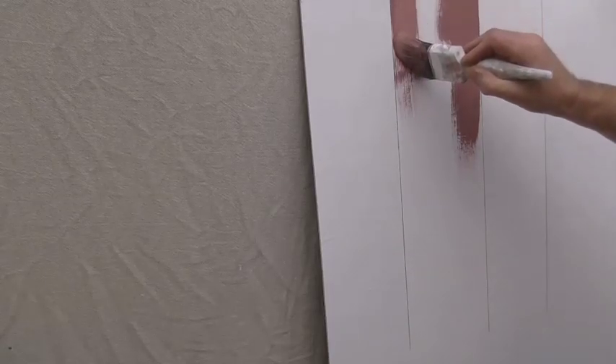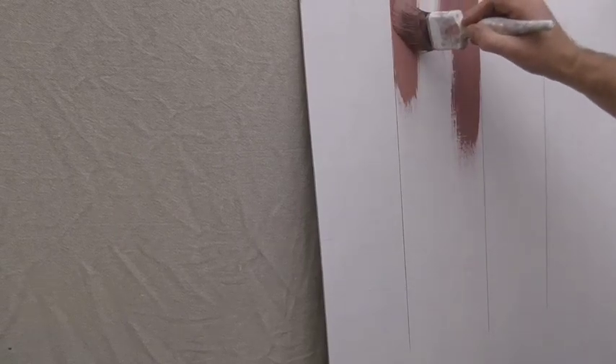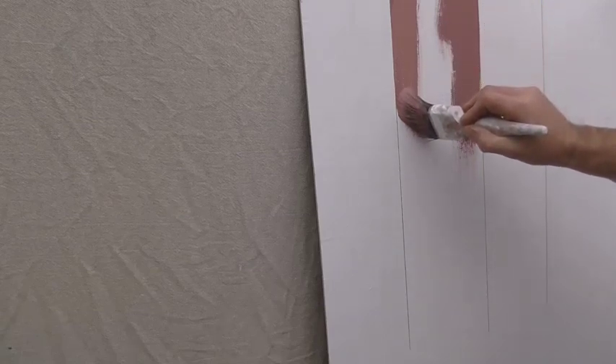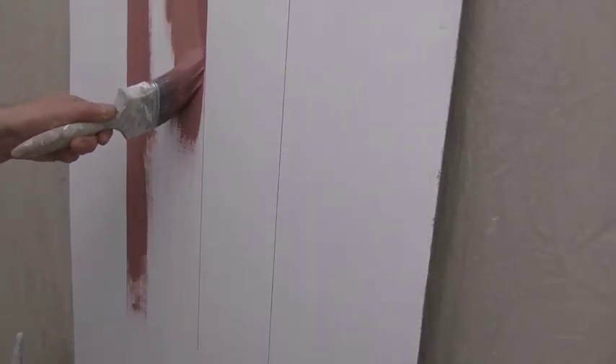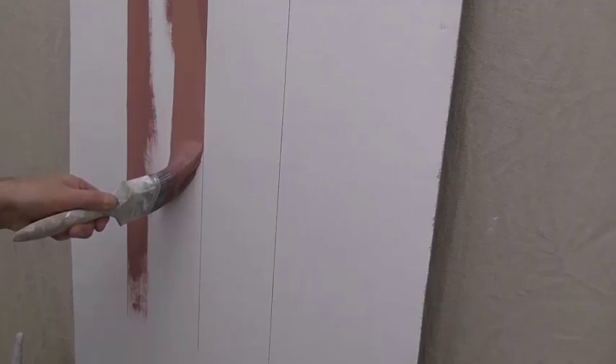You can see how it was running out — a bit difficult to work it. Now I'm going to add a spot of water to the paint I'm using. Straight away the flow rate is better, and it can be quicker.